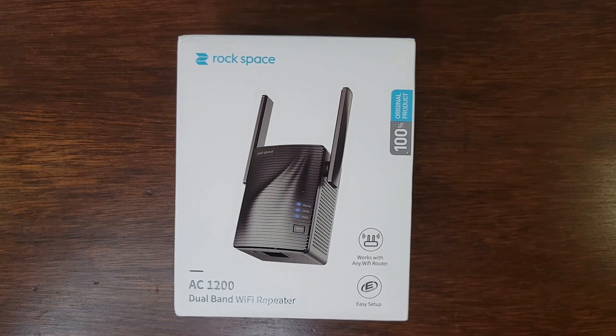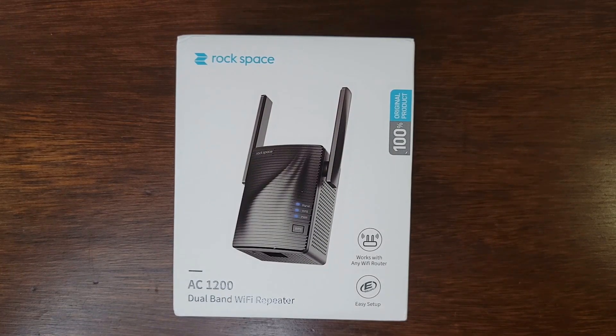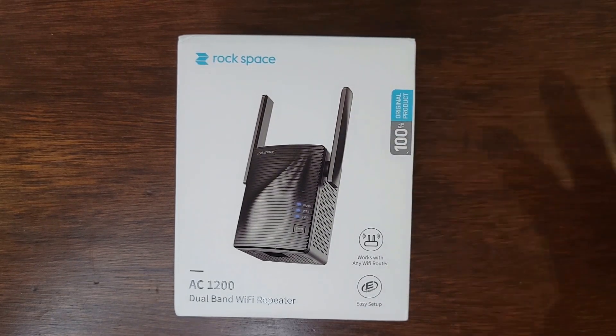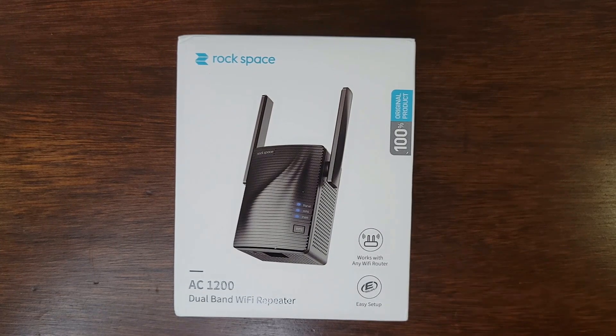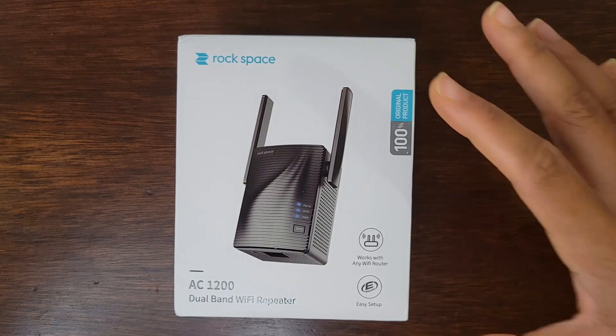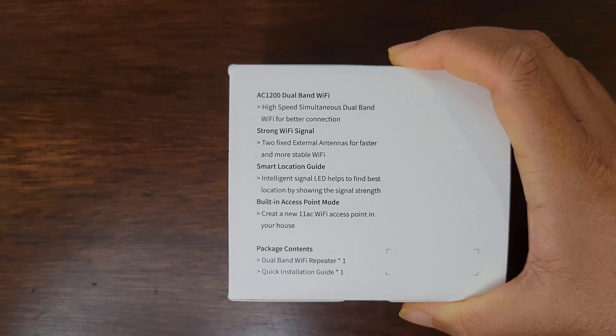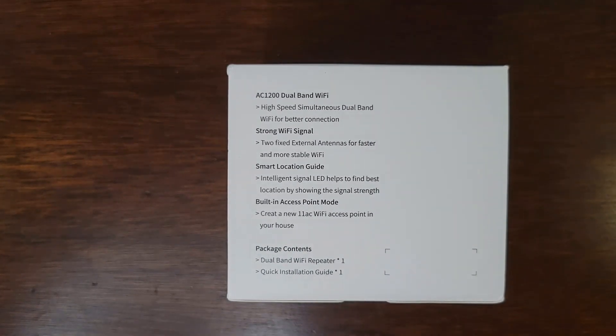So first of all we're going to look at what some of the product features are on the box and then we're going to be opening it up. This Wi-Fi extender works with all Wi-Fi routers and you can use it with wired connections or wireless connections. It has high speed simultaneous dual band Wi-Fi for better connection. It can extend your Wi-Fi signal and create a strong Wi-Fi signal.